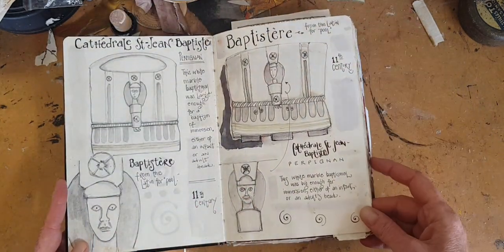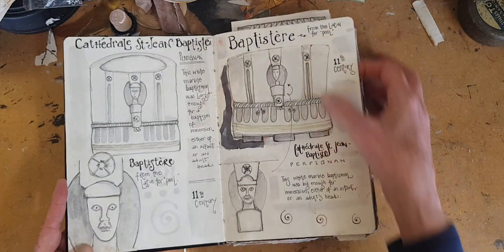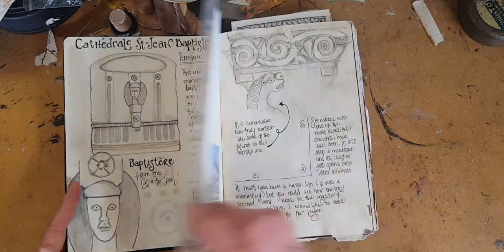This was another church in Perpignan, and this is an 11th century baptistry. It's bigger than my car.